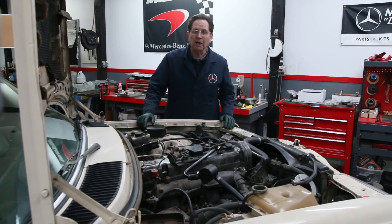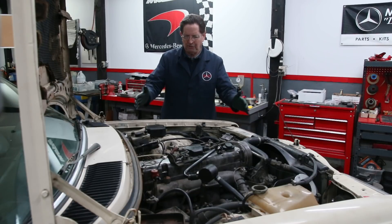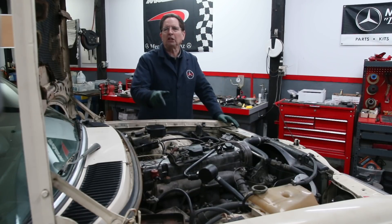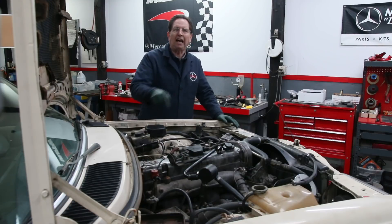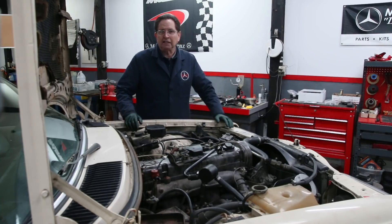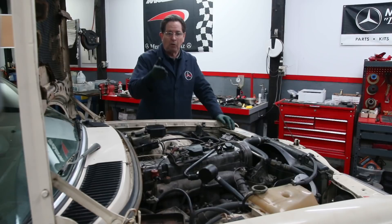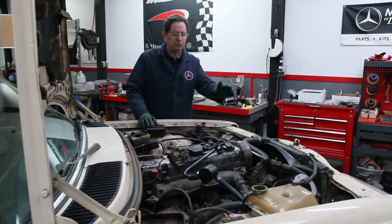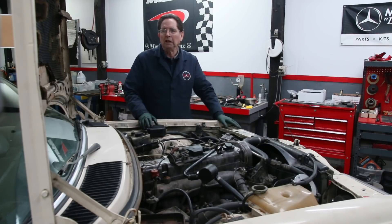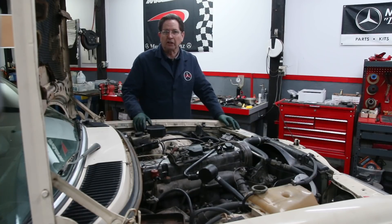I think it's shot, but I'm not going to say that definitely until we take a look. I wasn't really even going to shoot any videos on this car, but I thought this might be a good one to get inside and find out if we can determine what happened, why it failed, and what is making all that banging and clanging noise. This is part one of a multi-part series as we take this engine apart. In part two we're going to pull off the cylinder head while it's still in the car.